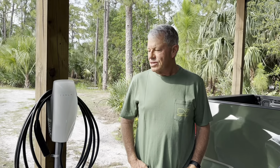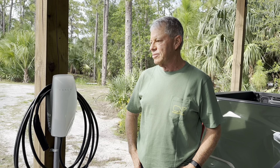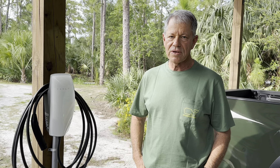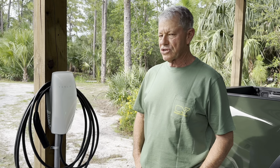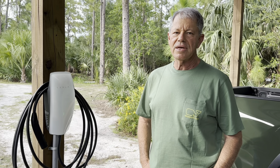The electrician has come and gone and has hooked up the wiring. I'm going to turn the camera around and talk to Carl so he can give you specs on the wiring, because I don't know anything about that. So Ethan and I — our son — we installed the Tesla wall mount power supply. It was actually pretty easy.